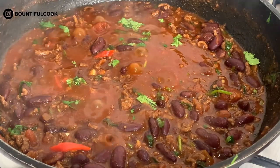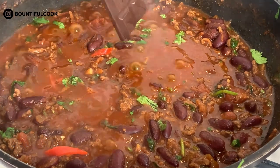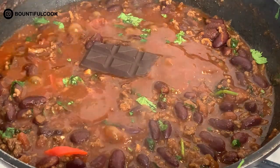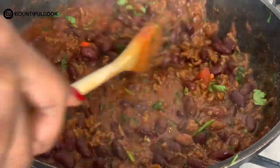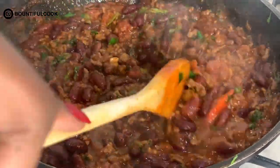Last but not least, we're going to add a bar of dark chocolate. Don't worry — this is how it's done, you are absolutely in the right place, we are not doing science experiments! You can actually add dark chocolate to chili con carne — it adds depth, richness, and a nice consistency.